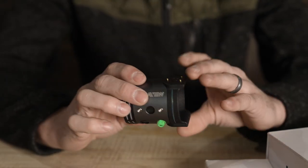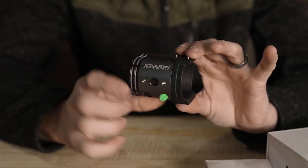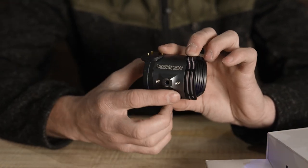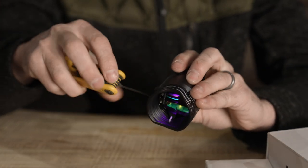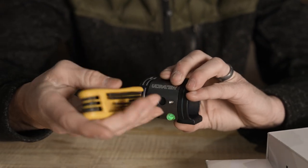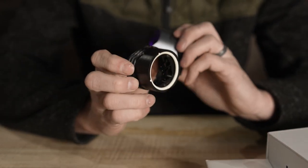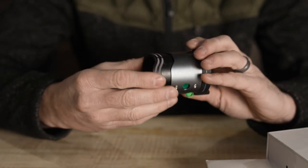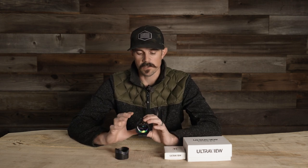If you forget to turn it off, don't worry — after four minutes it automatically shuts off, so you won't run out the batteries very fast. The other unique thing about UltraView is the ability to change cartridges. These two little set screws on both sides loosen up and give you the ability to swap pins or even take your LEDs out. I just removed the three-pin cartridge here.